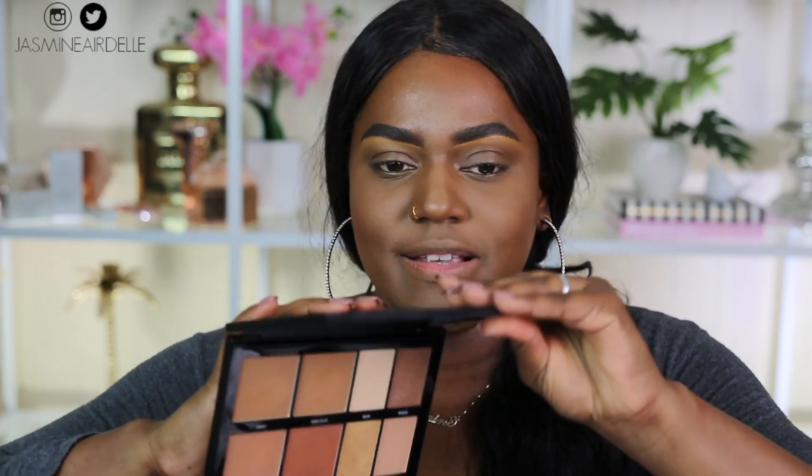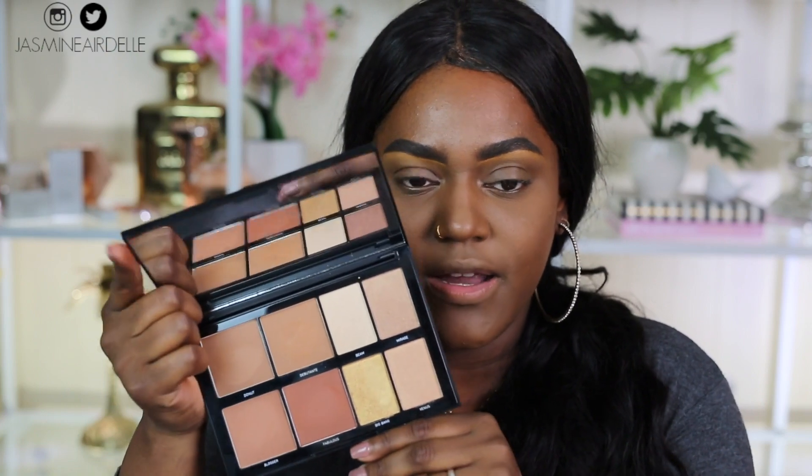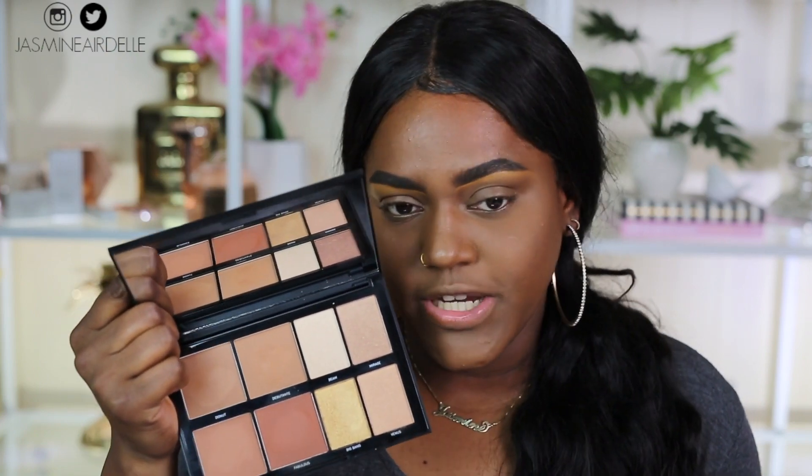Today I'm going to be sharing the new Morphe highlights and contour palette with you guys. I picked it up last week. This is the palette here — this is the highlight and contour palette. This is the deeper version, it's called 8H Hi-Fi, and there is a lot inside. There are four contour shades and four highlight shades.